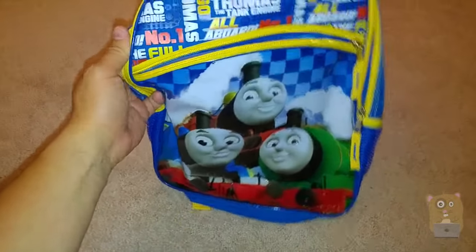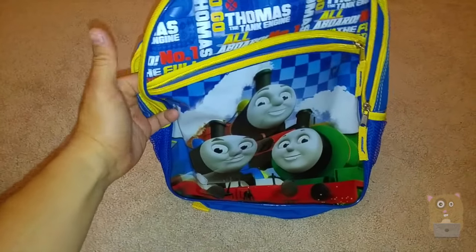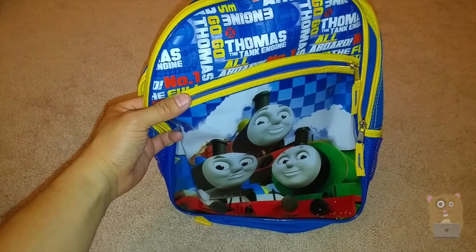It's also sold on Macy's.com, and of course you can find it on eBay. After shipping, it all comes out to be between $15 to $20.